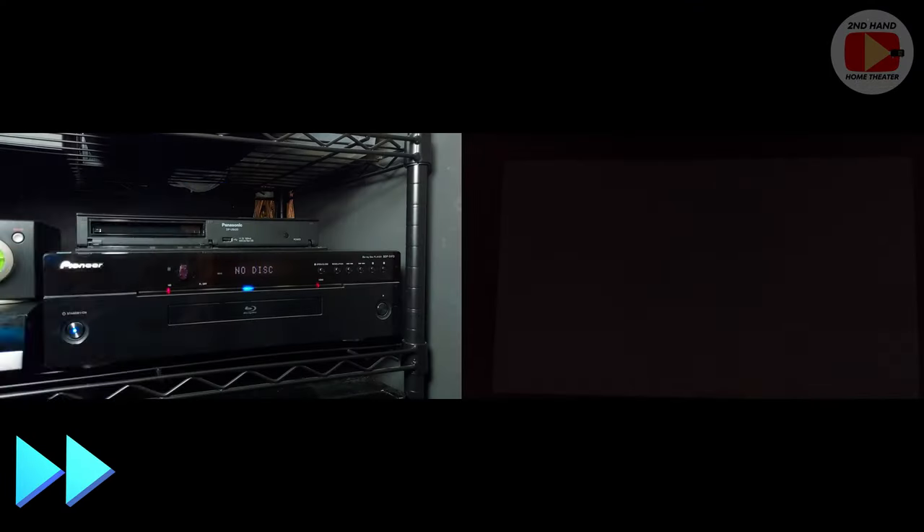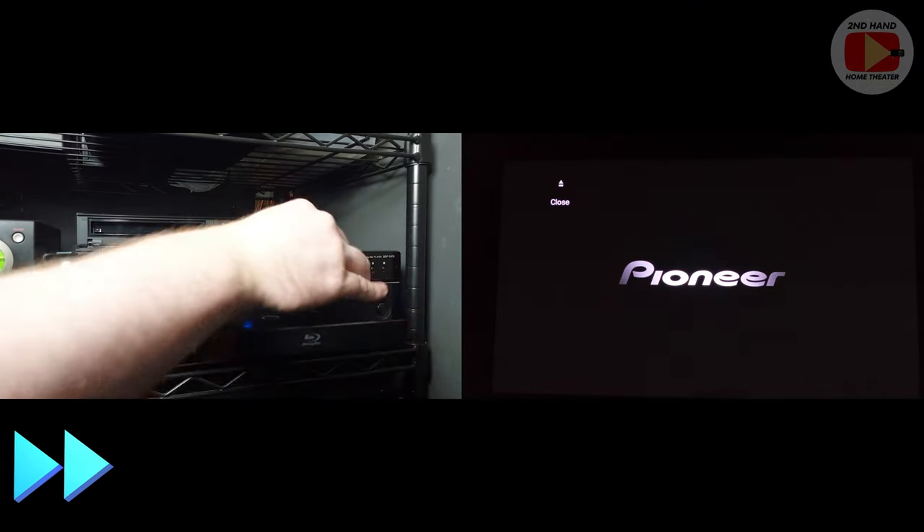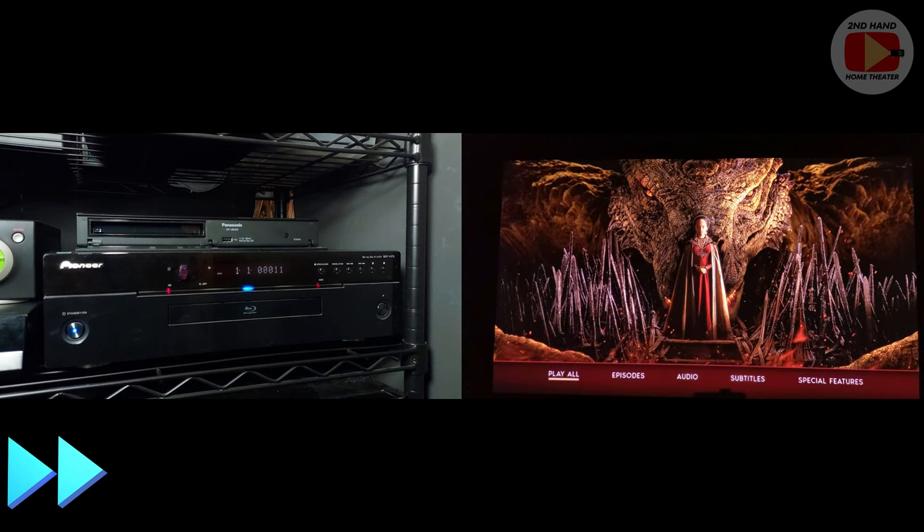Once the firmware was loaded onto the Blu-ray player and restarted, I was able to throw in newer discs that didn't play initially, and they all booted up and played. This is the House of the Dragon Blu-ray set, which is relatively new — only a couple years old. Initially it would not play in this player, but you can see from the footage it takes a second to load but actually plays and loads into the menu with no issues.